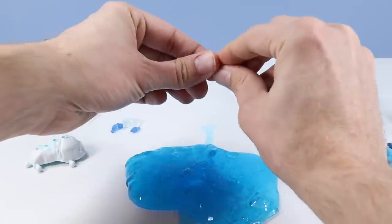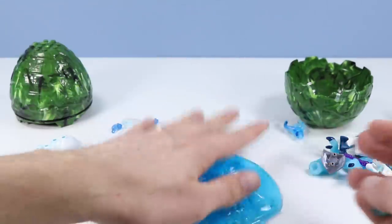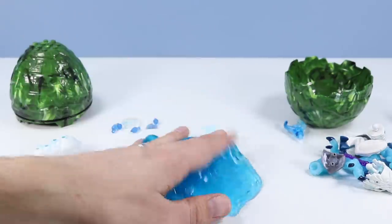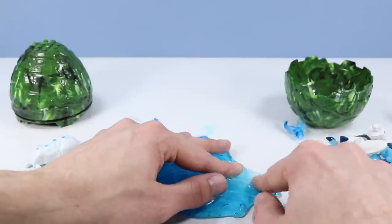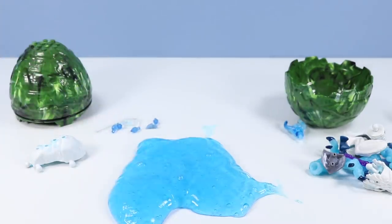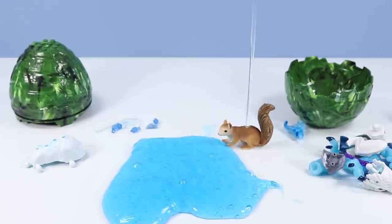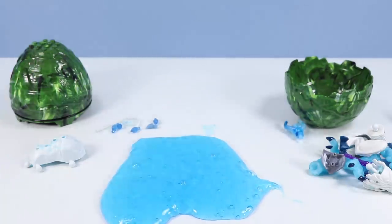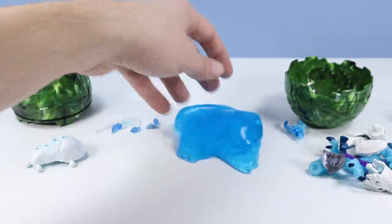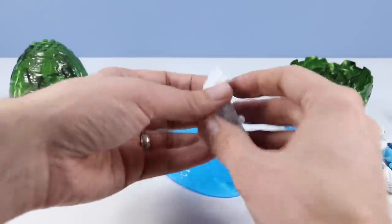These little pieces are kind of tricky — they're way deep inside. I think I've got everything. Oh, this is some of the best blue slime I've seen in a while. There's maybe one more. A clear acrylic rod hidden inside — I would never have seen that. That's what's cool about acrylic rods: you can never see them. So now, officially, I think I've got everything out. Really awesome.